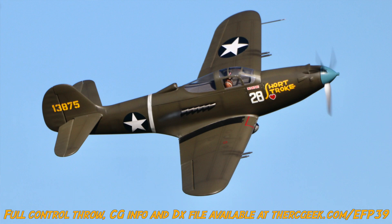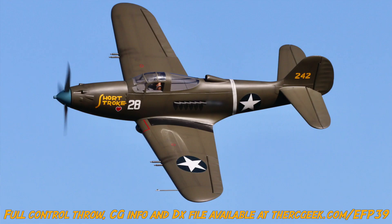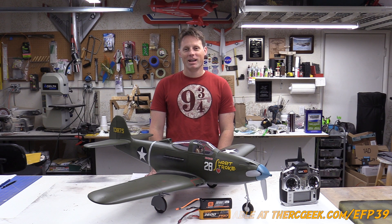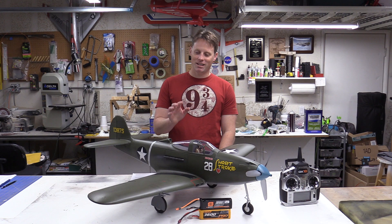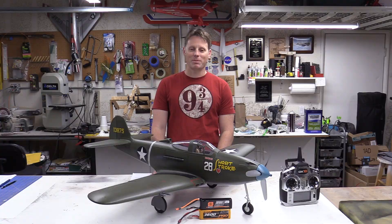The whole intention with this model was to give you guys that review, and when it crashed I saw the opportunity to really take a model that I enjoyed flying very much and give it the full treatment. I'm so glad that I did because the airplane just looks fantastic. I'm really happy with how it came out.